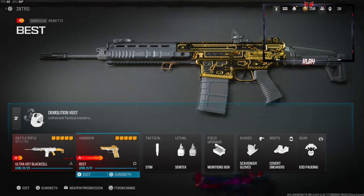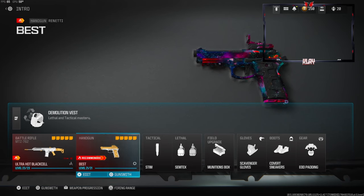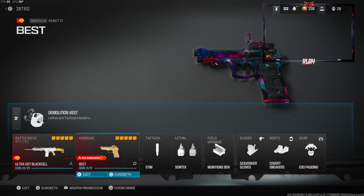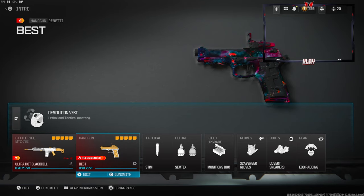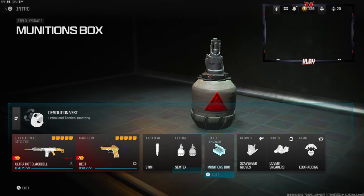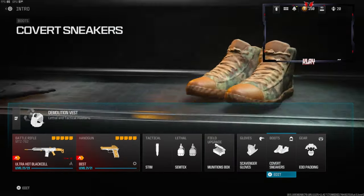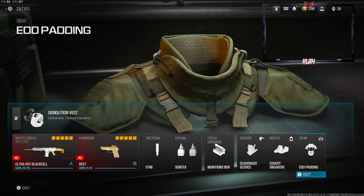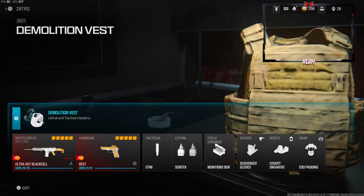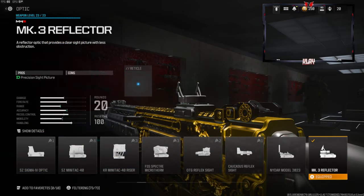Over on the secondary we're going to be going with the Renetti — this is by far my favorite pistol to use in Modern Warfare 3, I have a video on the attachments or class setup if you want to check that out. Over on the tactical we're going with the Stim, lethal is Semtex, field upgrade is Munitions Box, gloves is Scavenger Gloves, boots are Covert Sneakers, gear is EOD Padding, and the vest is the Demolition Vest, which gives us Resupply and two lethals.